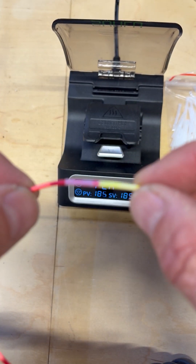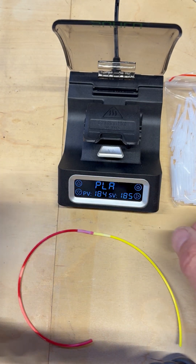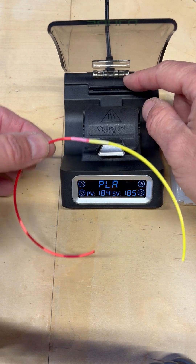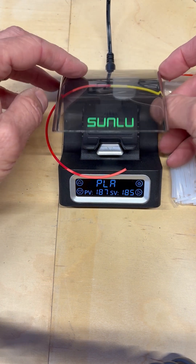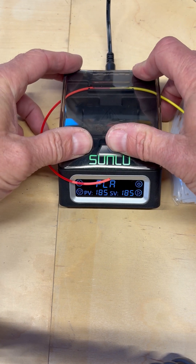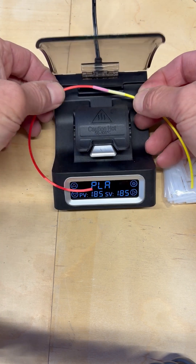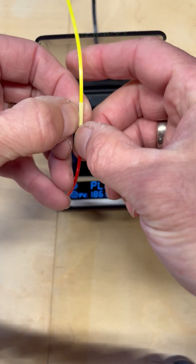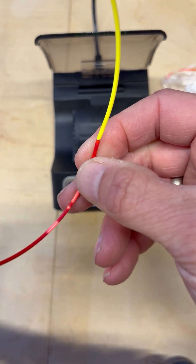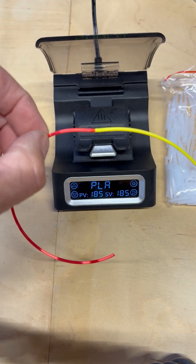I've just pushed it slightly together to get it to melt. I'm going to let this cool. Once it's cool I'm going to put it up here — there's a little tiny razor in here that's going to cut the Teflon off. It peels off like that, and then there you have your joined piece.